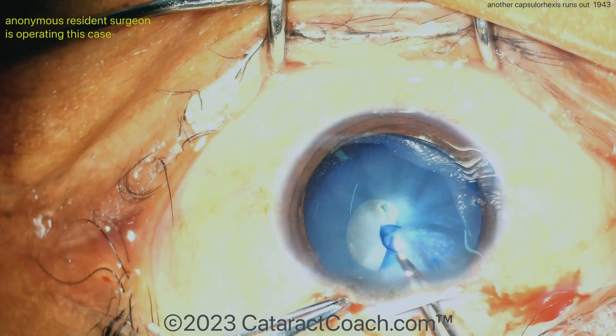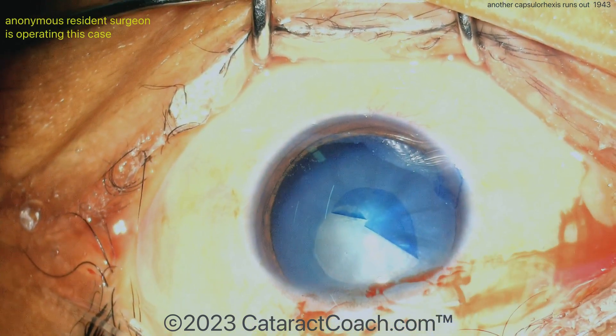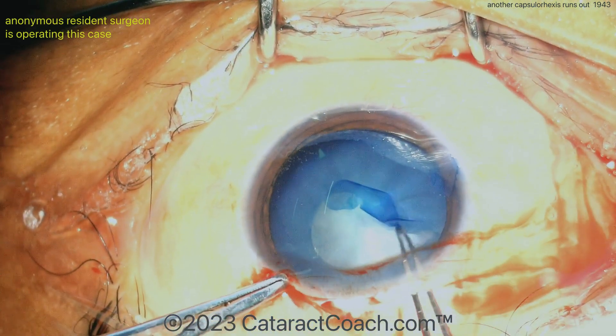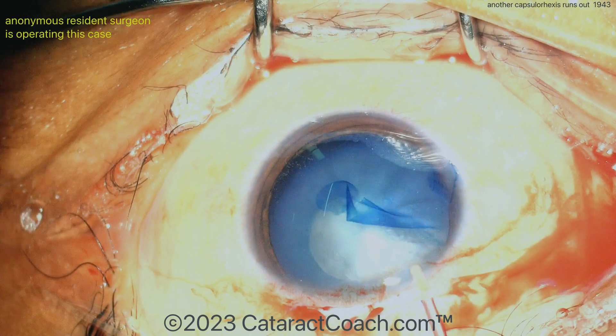Starting the rhexis here — watch carefully, what's going to happen? There it is, so far so good. Try and grab it again — and now it's already out. It's already ran out to the edge of support. It's going to make it very difficult to continue.